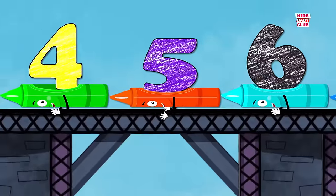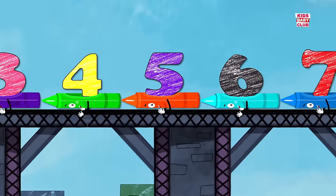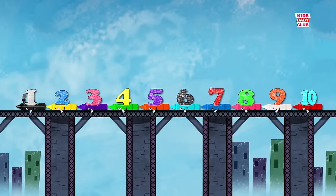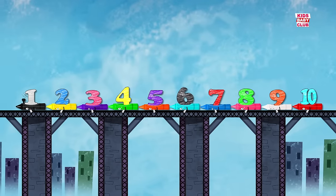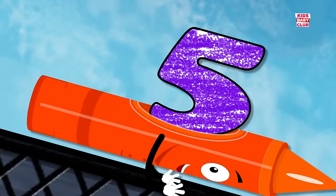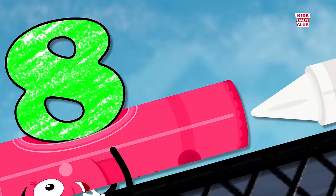Here are your numbers! One, two, ten! Here are your numbers! One, two, ten! 1, 2, 3, 4, 5, 6, 7, 8, 9, 10.